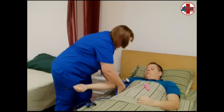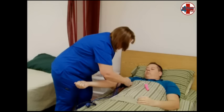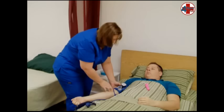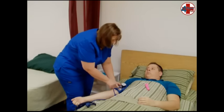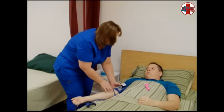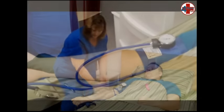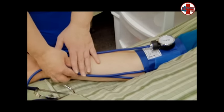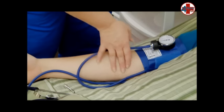Wrap the deflated cuff around the upper arm at least one inch above the fold of the elbow. The cuff will be secured with velcro as you wrap it. The gauge should be facing you. Make sure the tubing is not kinked or under the cuff, and identify the arrow that will point to the brachial artery on the lower edge of the cuff.